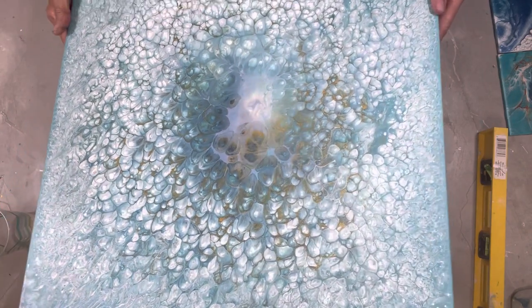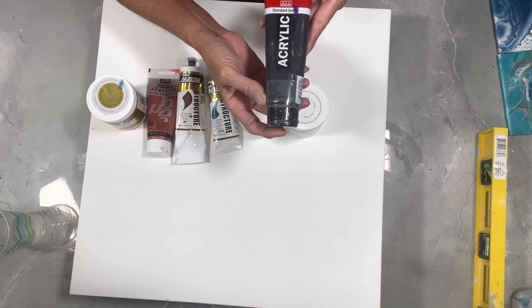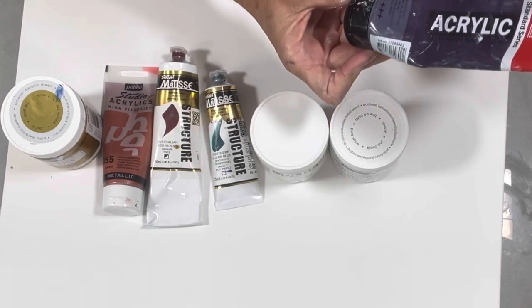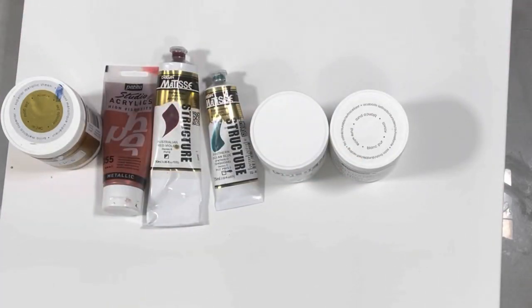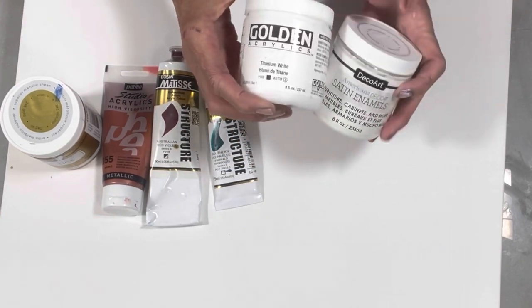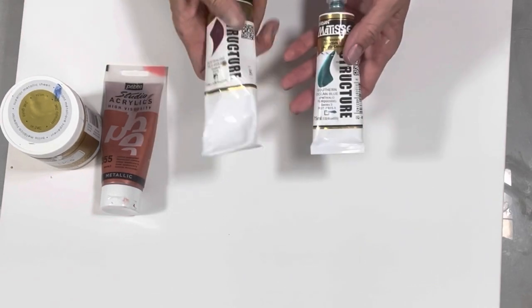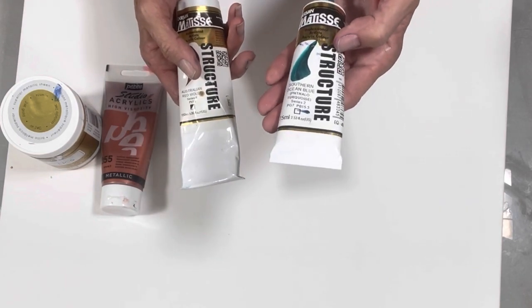It dried exactly the way it was when it was wet, so I'm really happy about that. We are going to do a straight pour tonight. I'm going to do mostly transparent colors. This is Amsterdam Permanent Blue Violet. We also have a mixture of Golden Titanium White and Satin Enamels. These are the colors I really want to try — the Matisse. This one is semi-transparent, this is transparent, and this is the Southern Ocean Blue.